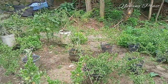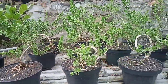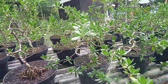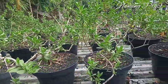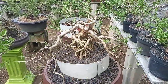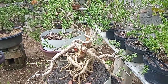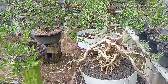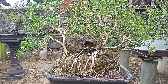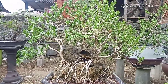Ini semuanya adalah indukan dari hasil cangkoan. Dan bagian di meja ini adalah hasil semai biji. Yang kemarin sempat saya bikin videonya adalah ini, juga hasil semai biji, dengan karakter seperti ini, sudah saya bentuk, cukup unik. Ini juga hasil dari budidaya cangkok yang sering saya jadikan video. Proses dari awalnya sudah ada di YouTube di channel saya. Dan sekarang pertumbuhannya sudah seperti ini.